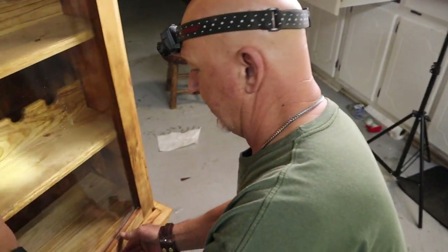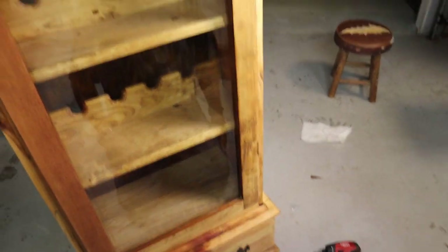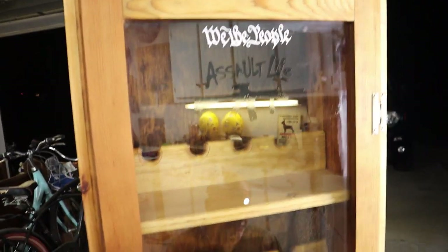Here we go, YouTube — finishing up the product. Got all the shelves in and put the hinges on.